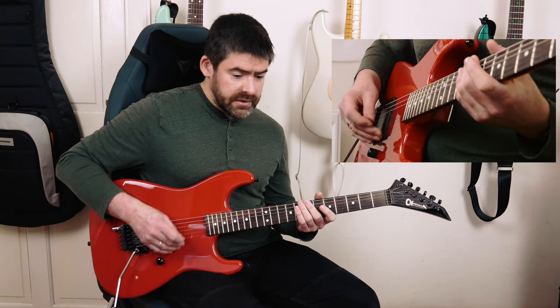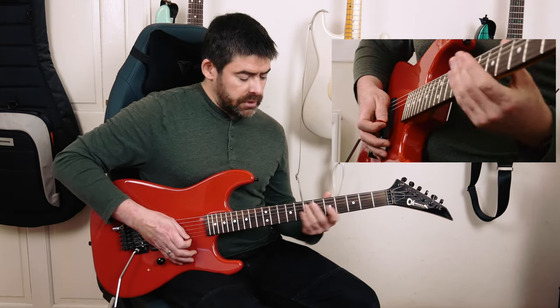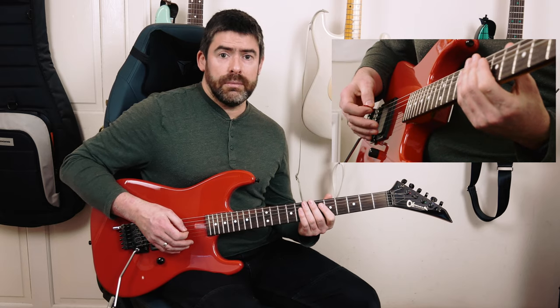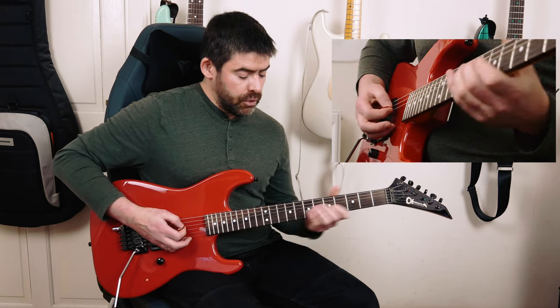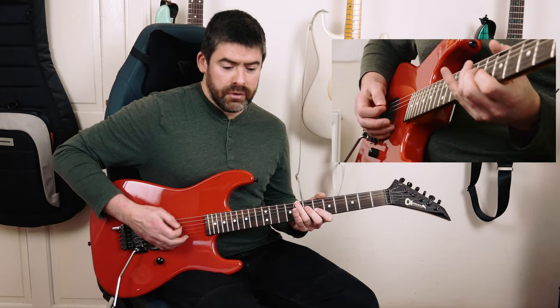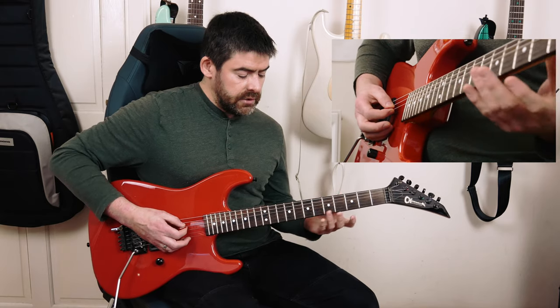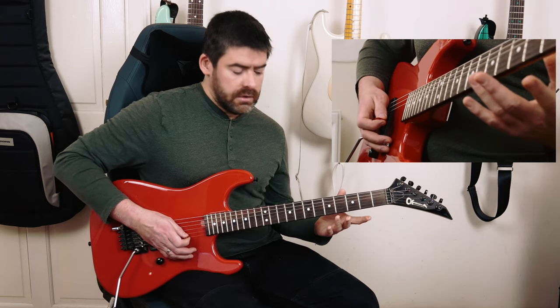Then it leads into something that sounds like this. What I'm playing here is that E-string, palm muted, with the gallop rhythm — so it's a down, down, up. Then I go back to my 7-6, with my open E-string down-up again. This is another gallop rhythm. The beat 2 this time is the 7-6 and the 7-7.